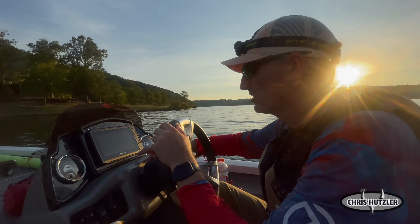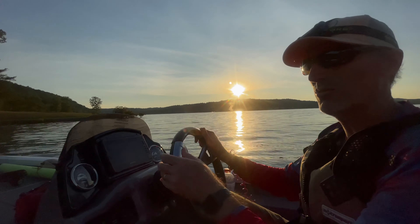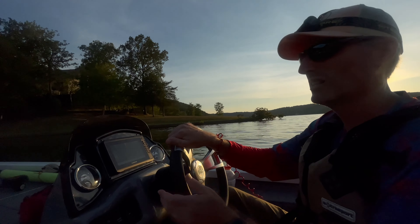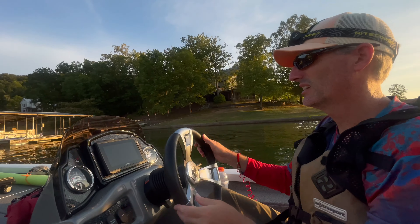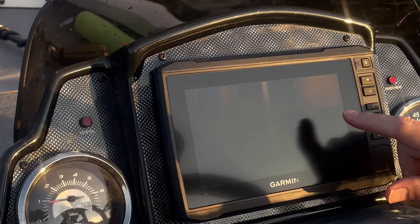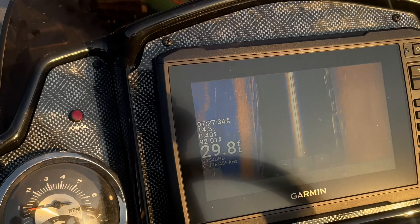My side view. I'm gonna slow down when I get up here beside this first dock and we're just gonna idle by it and see if anything shows up. There's a log sticking up right there. The water's down — they brought the water down a couple of feet and I can see a log up there that I ain't seen before. So what you're looking for is the longer white stripes and shadows on the bottom to show some fish stacked in there.